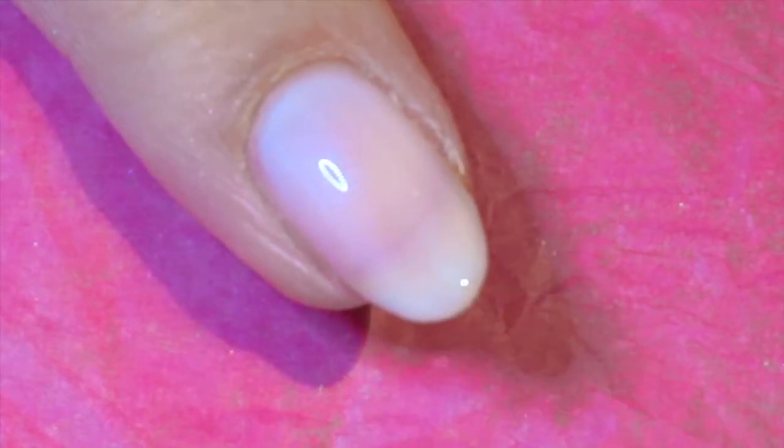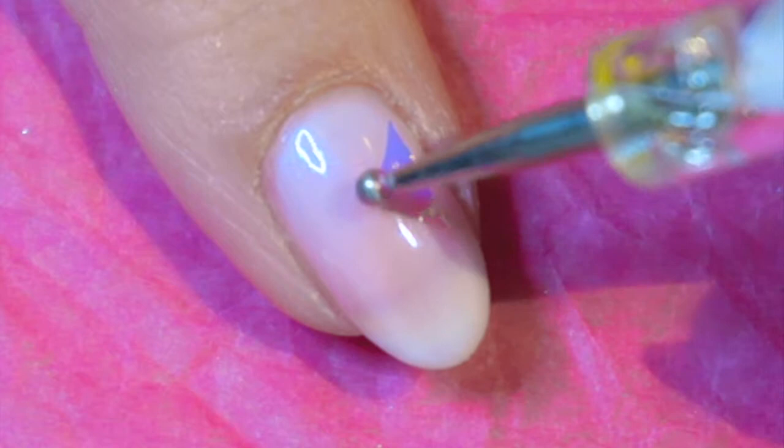Behind camera I cut the foil into small pieces and now I'm just adding them randomly to my nail.